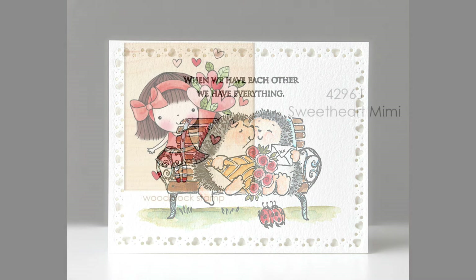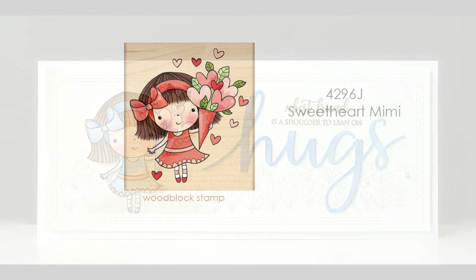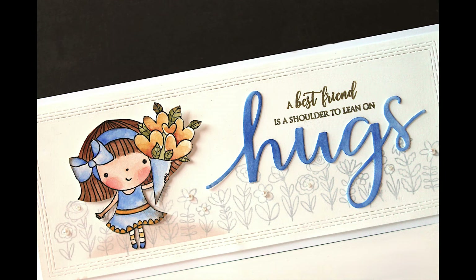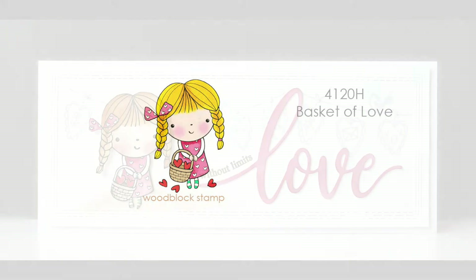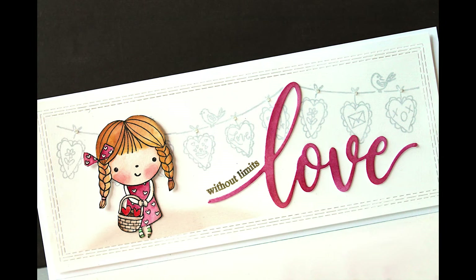Now there are a few more fan favorite wood block stamps. This is 4296J Sweetheart Mimi. Here is a card with that — a slimline size card — and I've used that Hugs Edger die using just the word hugs. For the Mimi stamp, I just colored her with simple watercolor, cut her out, and added her to that card. And here is another fan favorite, 4128 Basket of Love, also a wood block stamp. I followed the same design and used the new Love Edger to add that sentiment — she is just so, so cute.